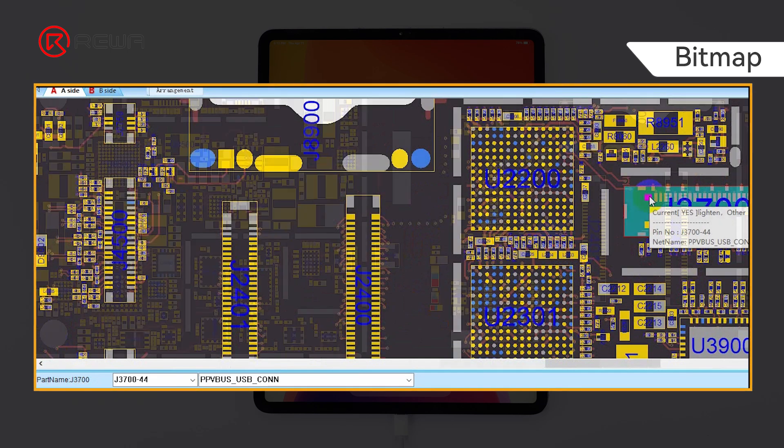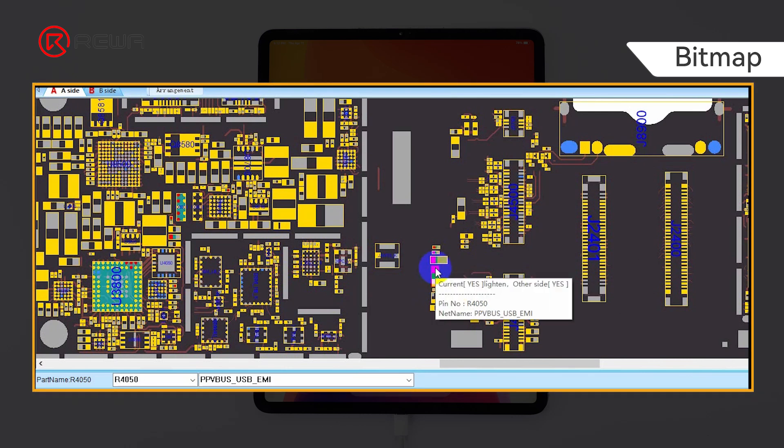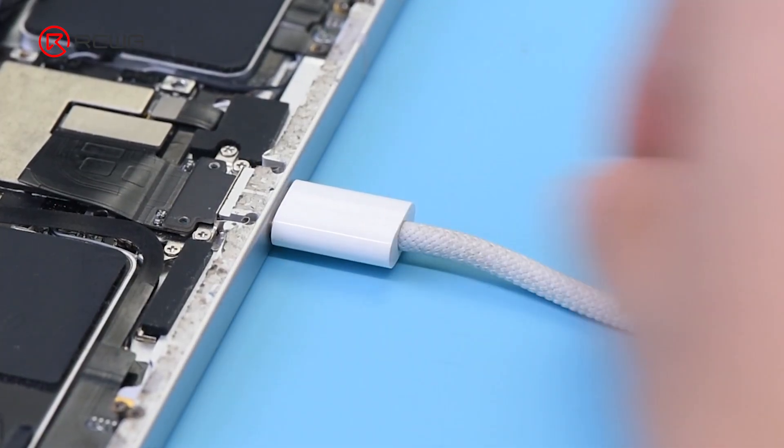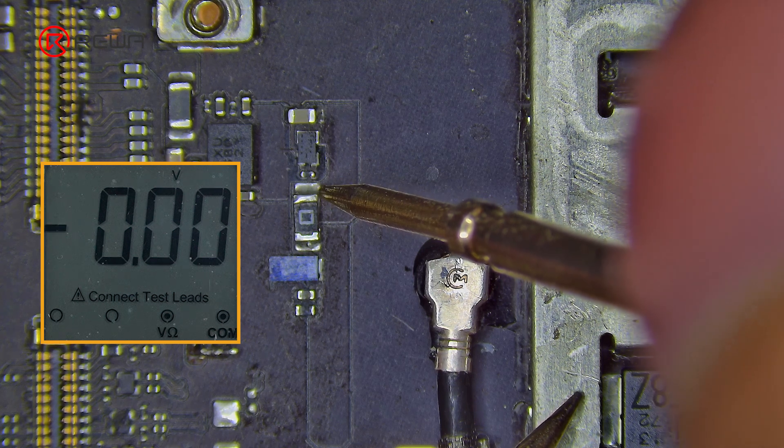Next, check the charging circuit. The PPV bus voltage passes through a resistor to the Type-C charging IC. Connect the iPad with the charging cable and measure the PPV bus voltage with a multimeter — the voltage is zero.